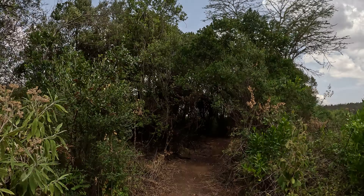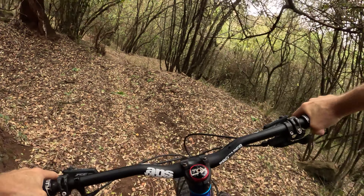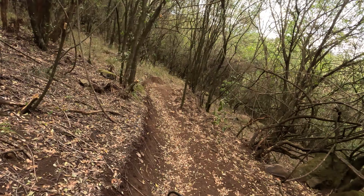Jibjab, here we go. Big intimidating drop. Kind of just doing that berm — it's actually pretty nice. The stump needs to be cut there. And a little uphill. Just short downhill on the right hand. Don't hit your head on the tree. Slide around that corner. And a hard tree on the right.